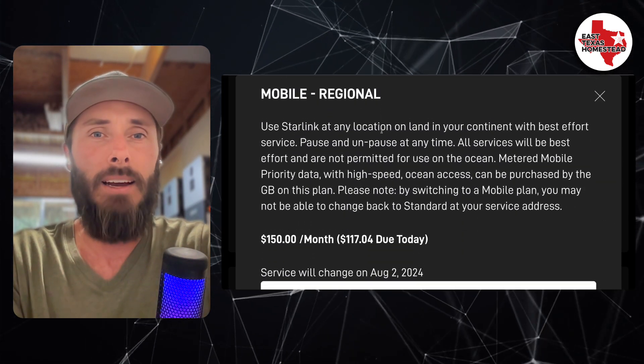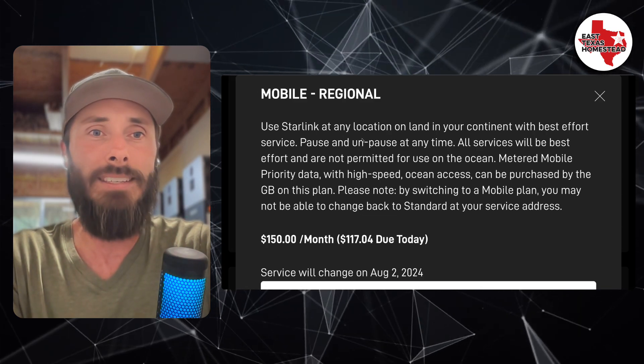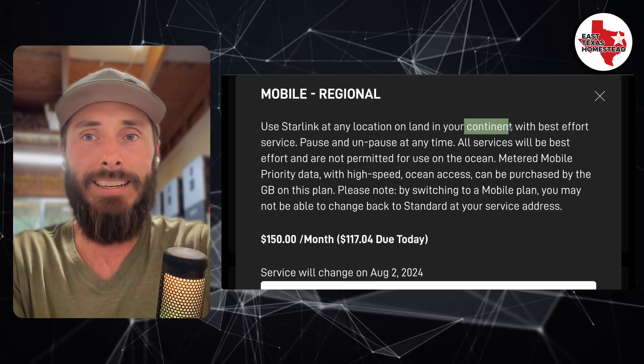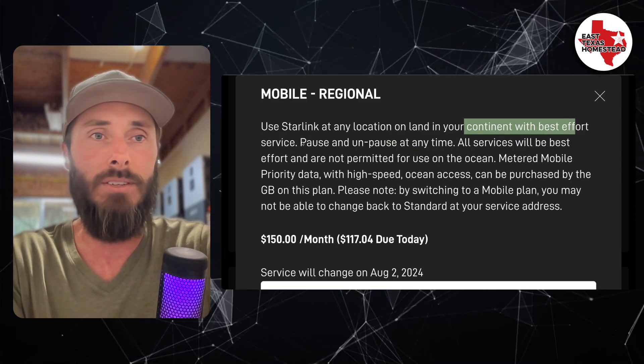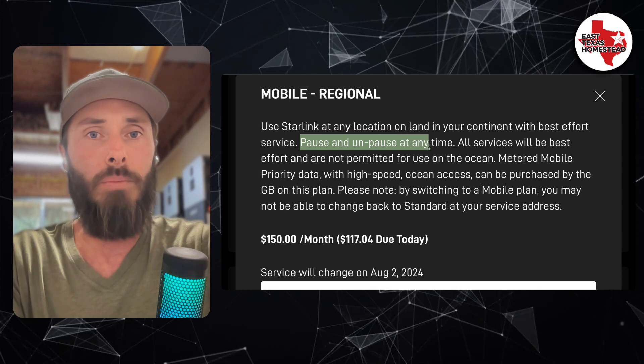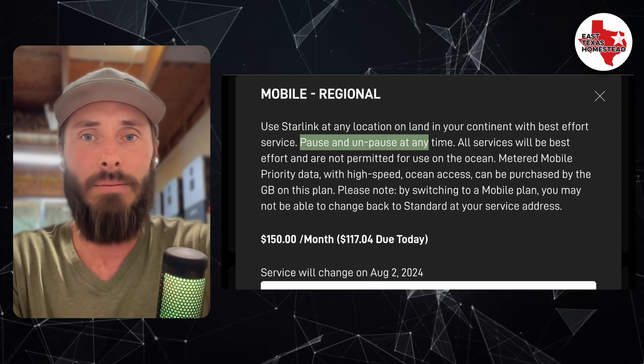Now we have the Mobile Regional. With Mobile Regional, you can use it anywhere on land inside your continent with best-effort service — so it's definitely not prioritized. With this one, you can pause and stop at any time, which is nice.